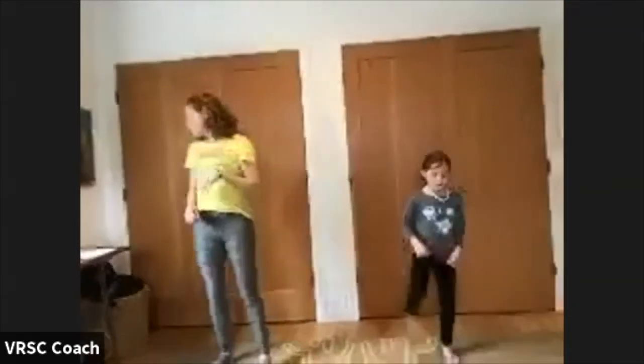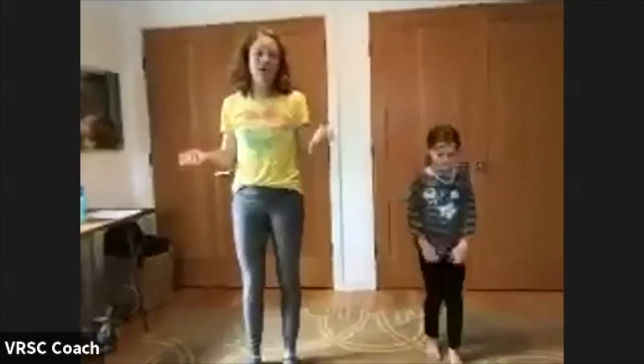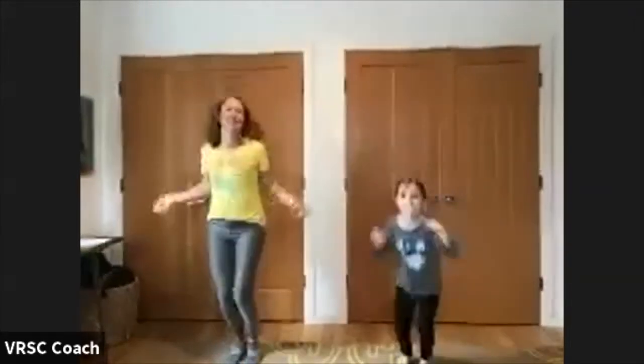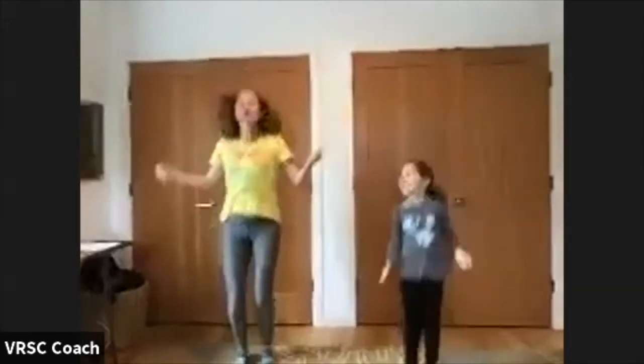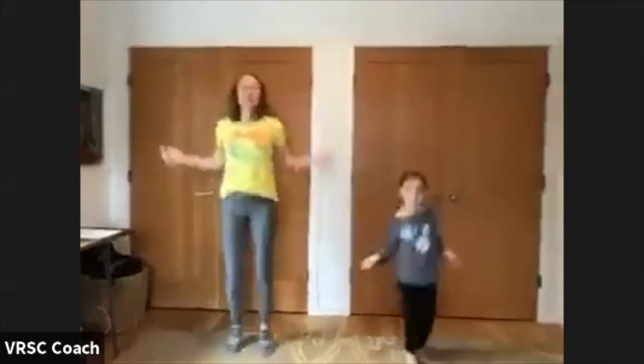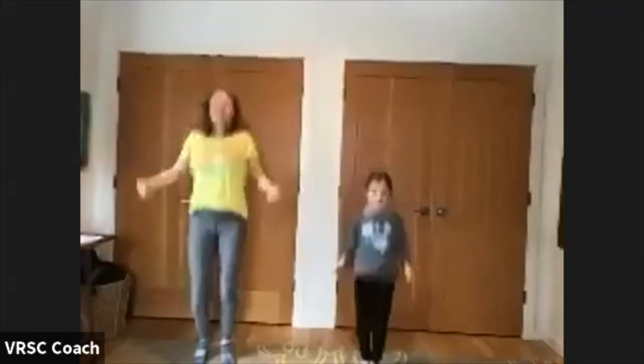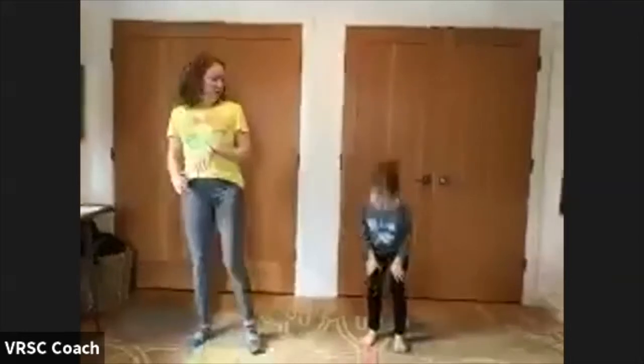Next we're going to pretend we have a jump rope, and we're going to jump up and down — just swing and pretend. We'll do 30 seconds of that. You can mix it up: you can do the crossover, you can do double. Just pretend and have fun. You guys are doing great, keep going. Almost there — you guys got it. And done. Shake your legs out, relax, grab a sip of water.